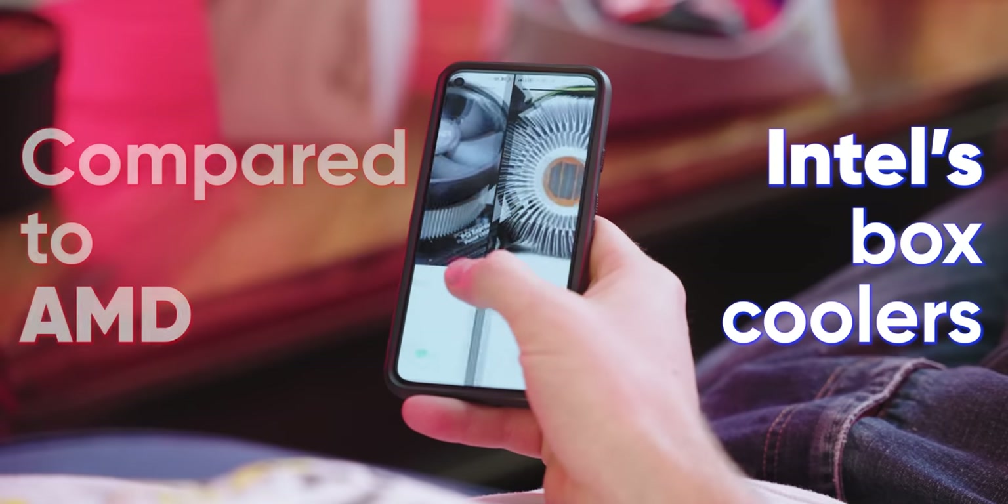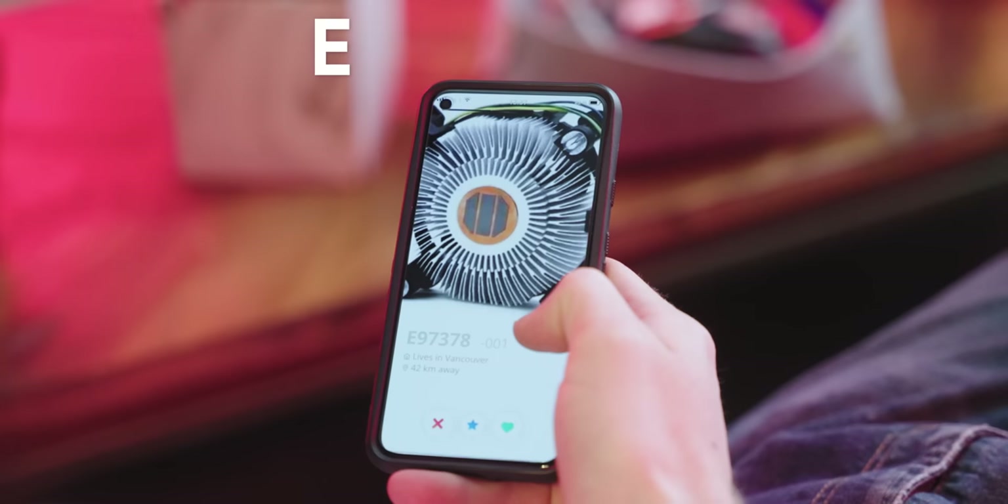Compared to AMD, Intel's box coolers are kind of an embarrassment. Their main workhorse for many years, the E97378-003, has about as much sex appeal as its name would imply.